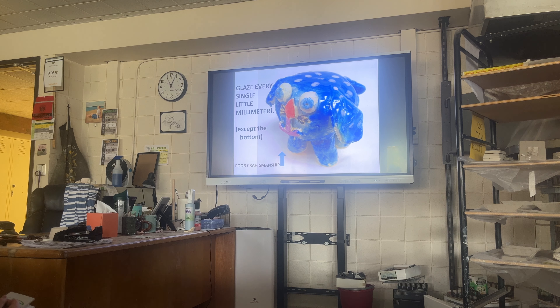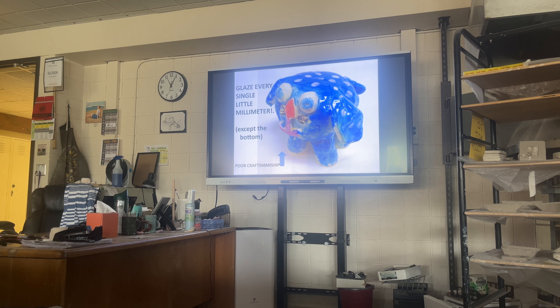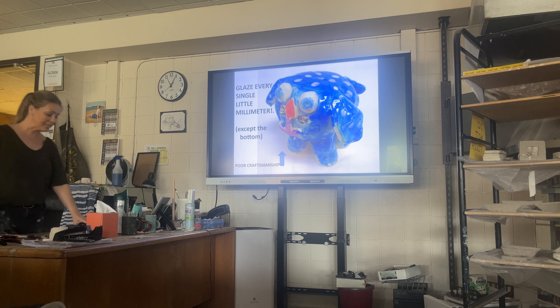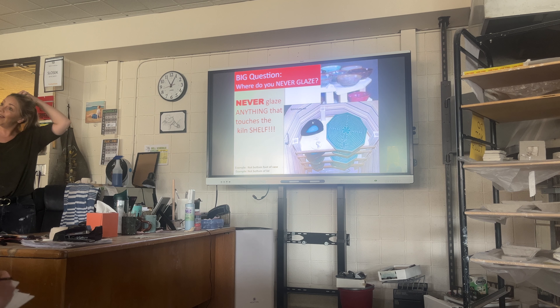A lot of times you just don't have the time. So I'm allocating you two weeks for glazing — I'm even going to be bringing in magnifying glasses. A lot of kids will use their phone: turn the phone flashlight on and you'll go, 'oh, I missed that,' or look at it sideways. It's one of the biggest deals with glazing. Then you have to re-glaze it and re-fire it, and sometimes it doesn't get done in time.